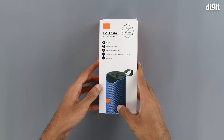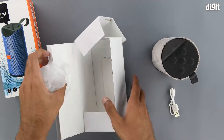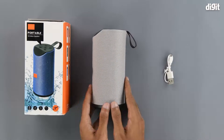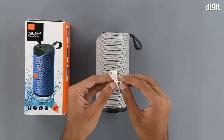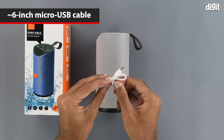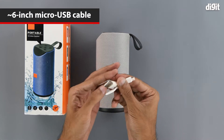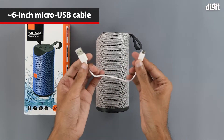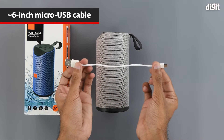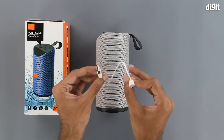So let's get into it. We get this cable — it has a USB Type-A interface on one end and a micro USB interface on the other. It is approximately six inches long and this is the cable that can be used to charge this speaker.